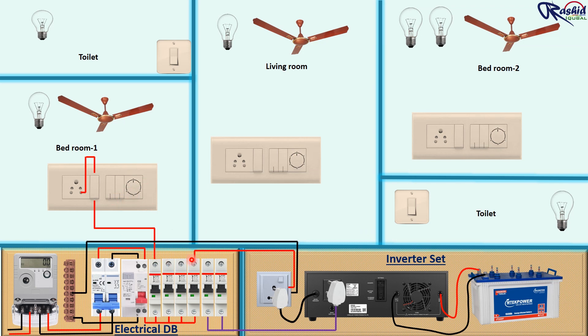First let me complete the main power connection, then we will do the inverter wiring connection. From another MCB we take connection to the switchboard for switch socket and fan as well. To control fan speed, we use a voltage regulator here. We are keeping this switch for inverter supply for the light bulb.